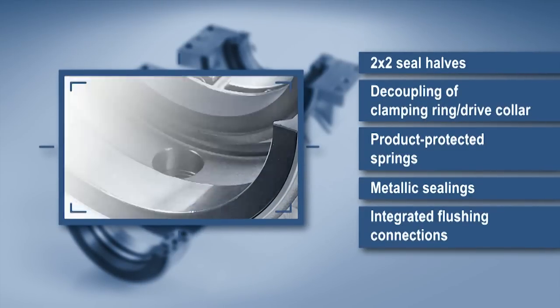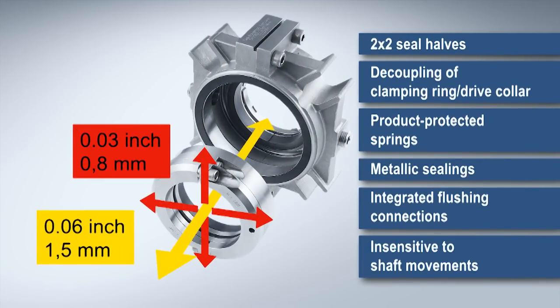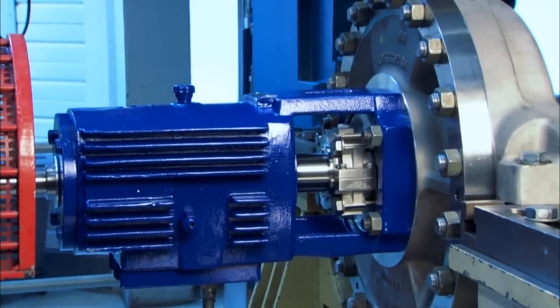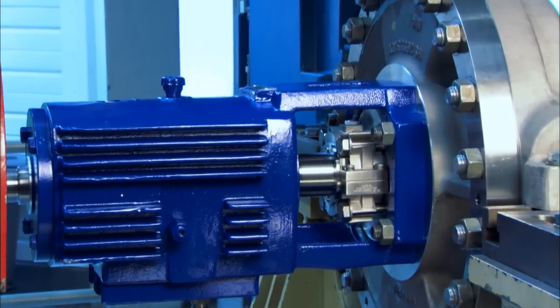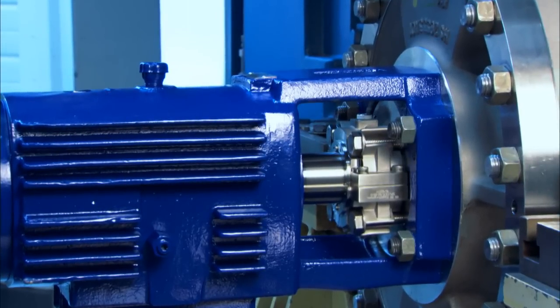Splitex seals can also offset shaft movements. The fully external arrangement is a further advantage — it makes modification of the installation space unnecessary and packings can be left as they are in the machine.